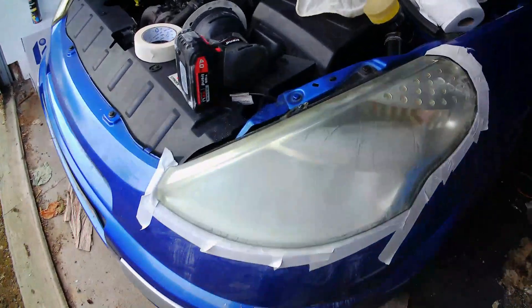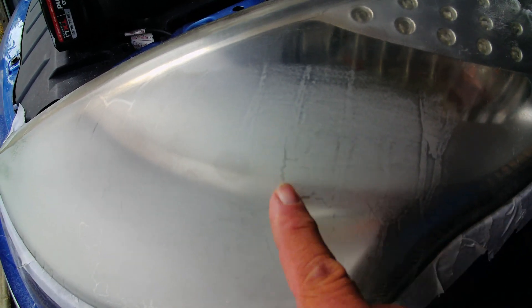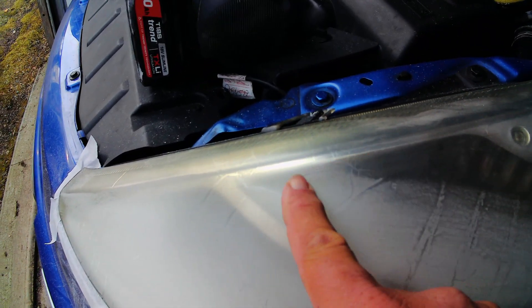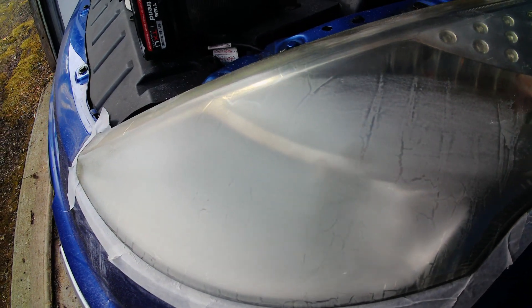You can still see where there are like rivers of what looks like varnish or something down here, so there's still some stuff, more stuff to come out. A bit more sanding to come.